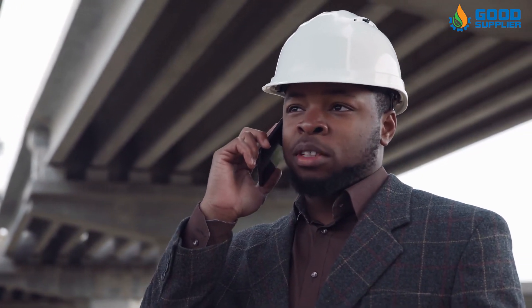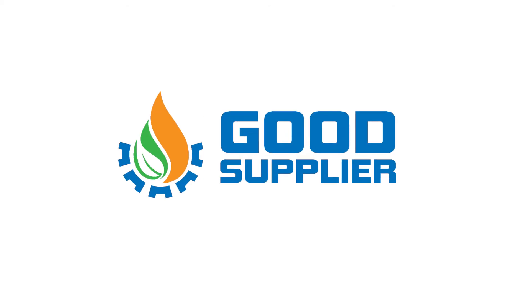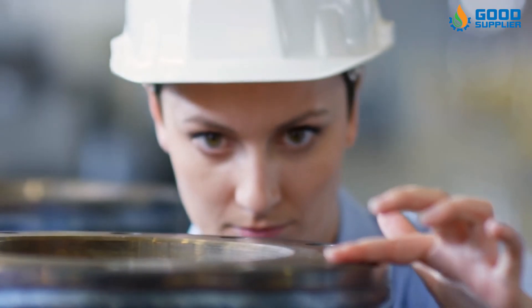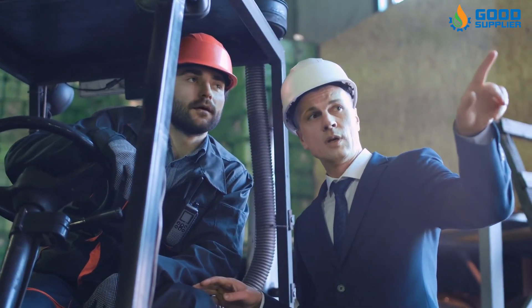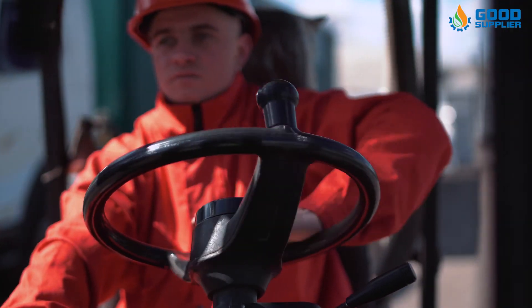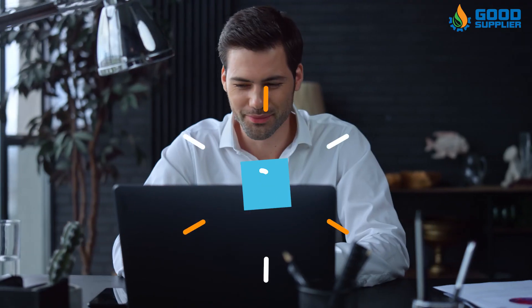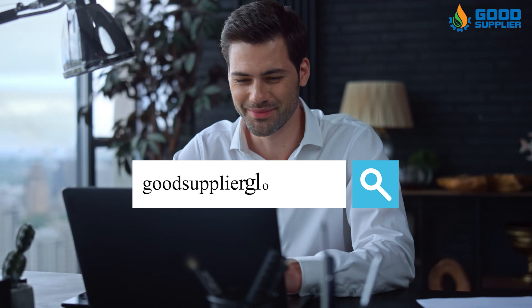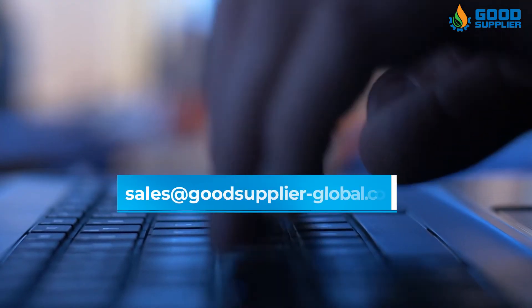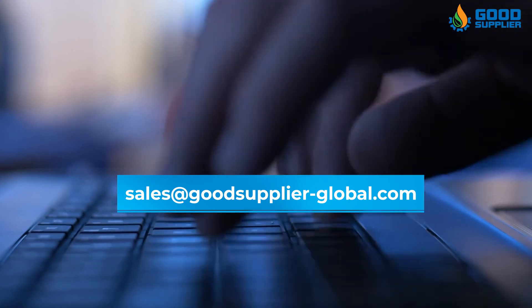Get in contact with us now to have the best quality, reliable parts for industrial valves in the industry. With Good Supplier, you don't have to worry about quality, price, or delivery, because at Good Supplier you will find that high quality and speed of delivery meets lower prices. Visit our website, GoodSupplierGlobal.com, and contact us with your order at sales@GoodSupplier-Global.com.